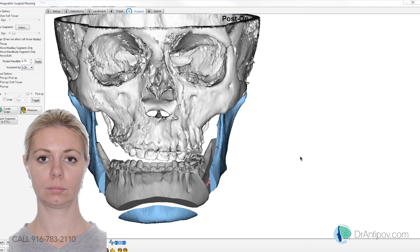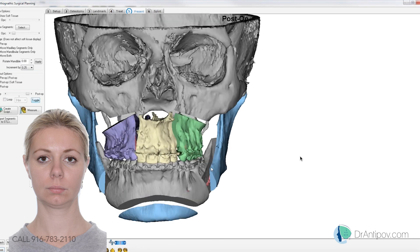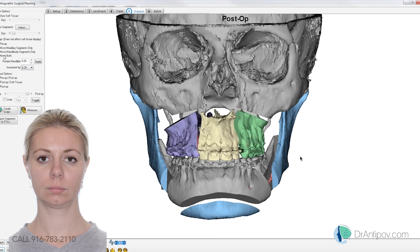Are you going to be doing maxillary surgery first or mandibular first? Mandibular first. Okay, so your first contact is going to be at these left canines right here — yes. That'll be your intermediate position from the profile and from the front. She's pretty asymmetric — you don't realize when you look at her face because she has a lot of soft tissue that hides it.